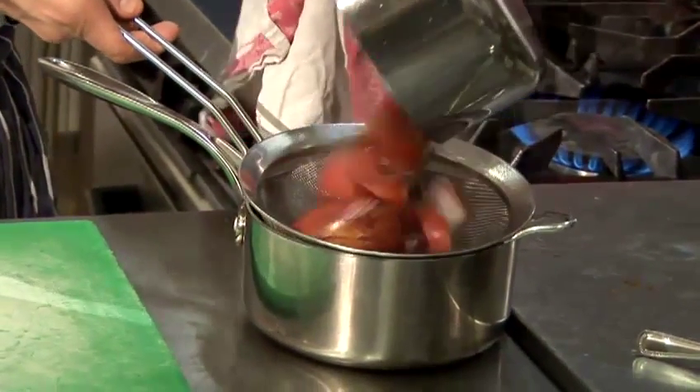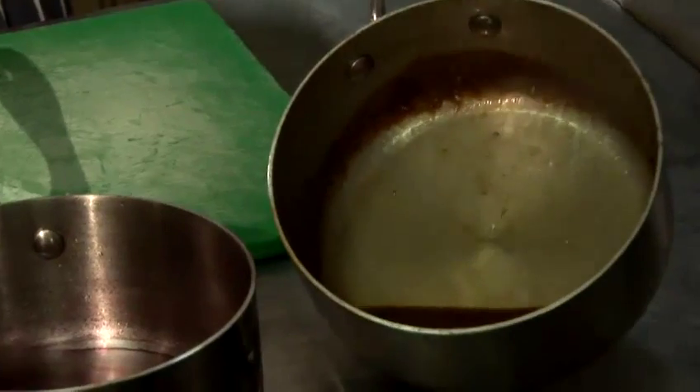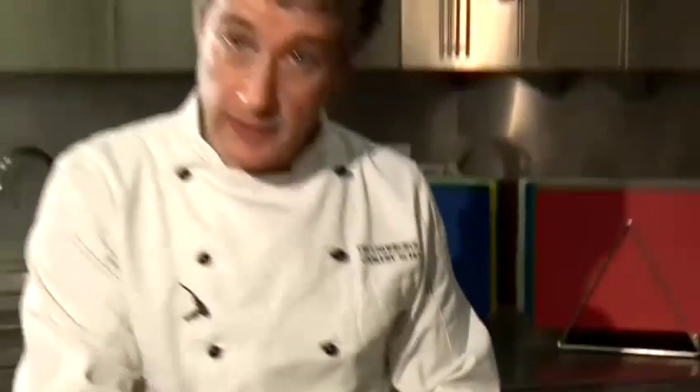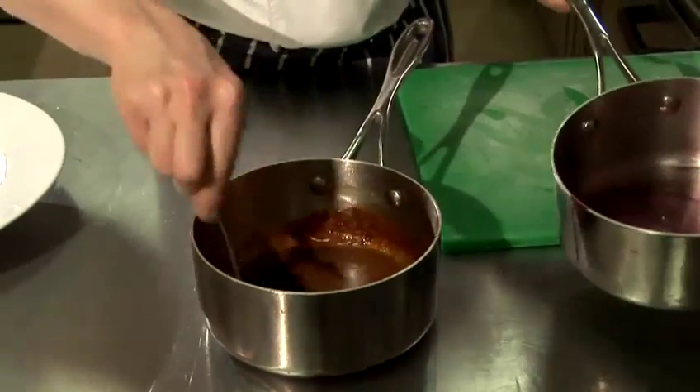I've passed the veg through a sieve and I've now just got a very small quantity of red wine liquid left. I've just reduced the stock down to almost a syrup and I'm now going to blend the two together until I get the right balance between the tartness of the red wine and the meaty flavour in the chicken sauce to form the perfect red wine reduction.